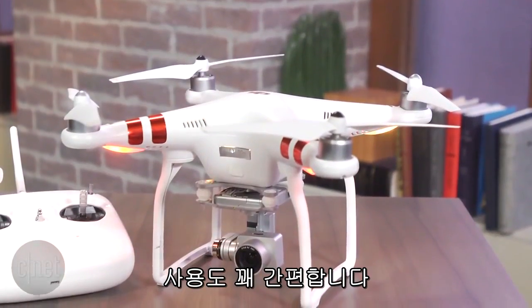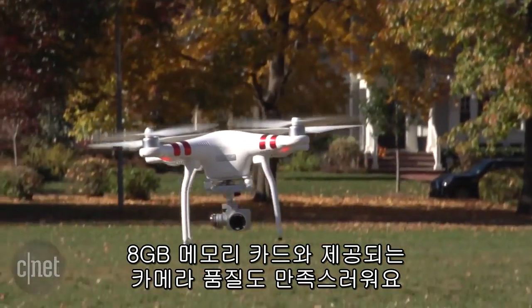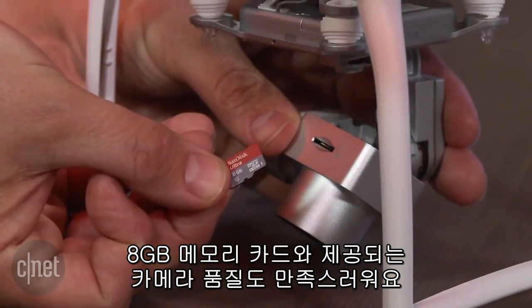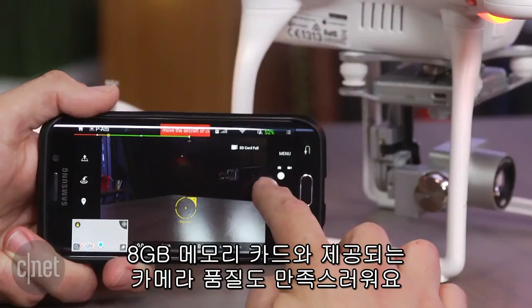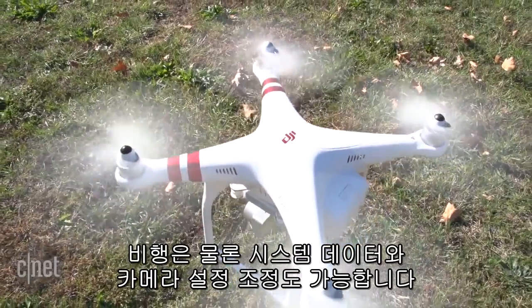Setup couldn't be easier — the battery gets about 20 minutes of flight time, the built-in camera produces good results, and DJI includes an 8GB microSD card to get you started.